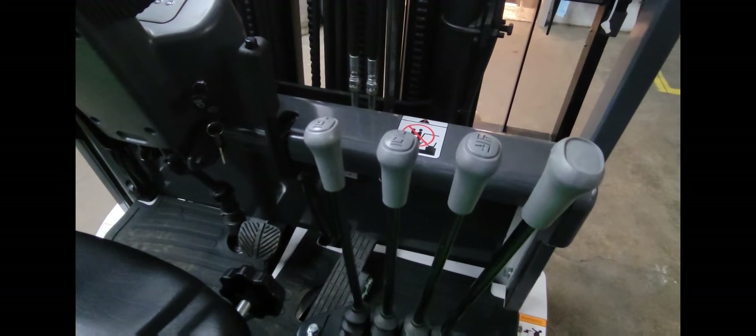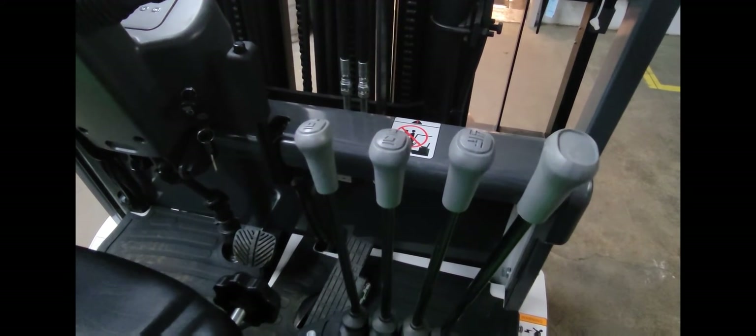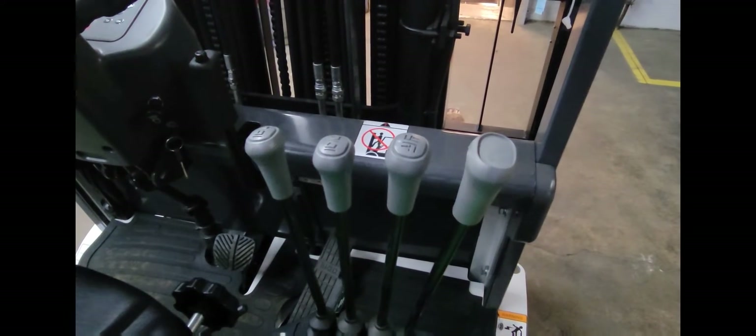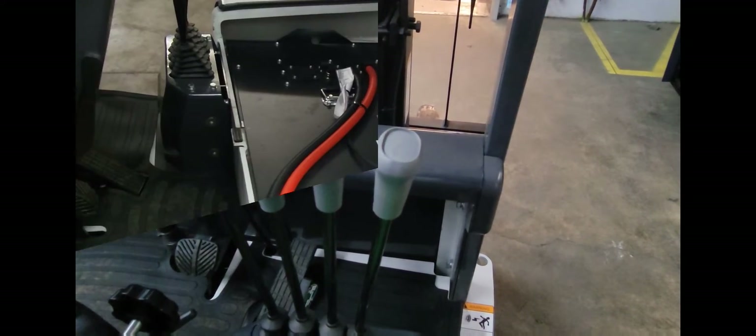These are the controls for the machine, starting on the left hand side that lowers and raises the forks. The one next to it would be the tilt function to forward or back, and this would be the side function to left and right, and this is the option for the 4-way fork positioner.